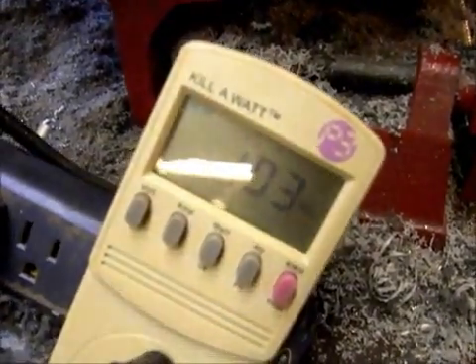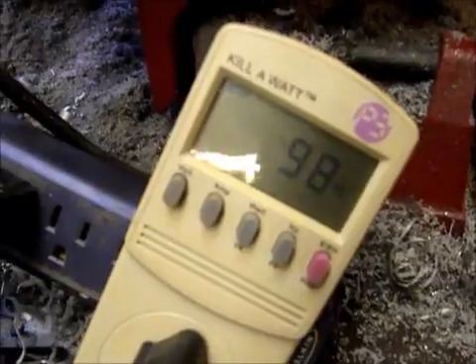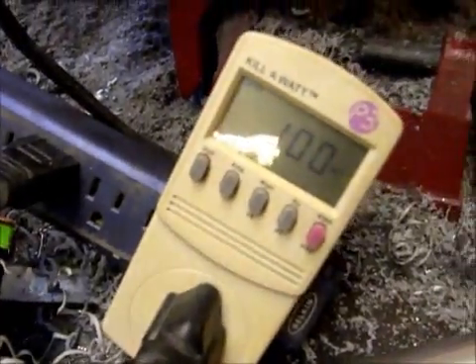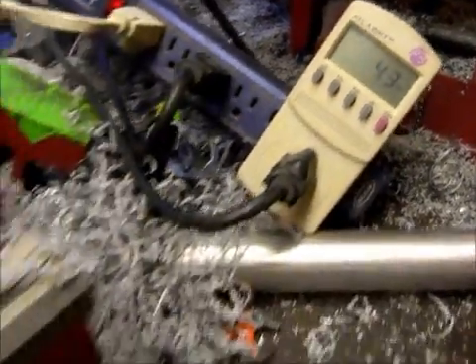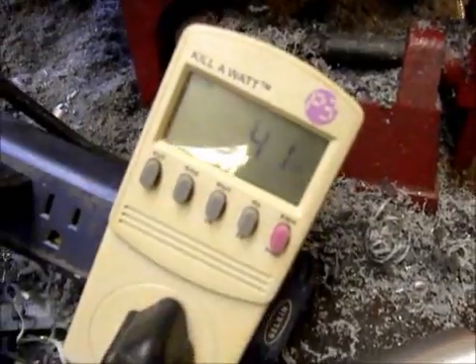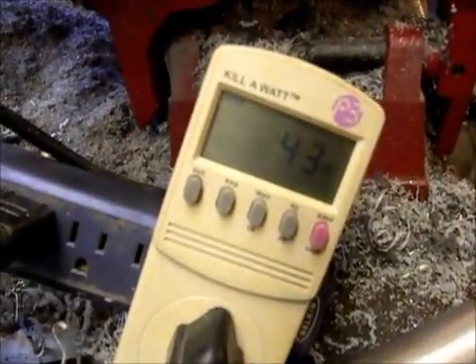86, 93, 98 watts. If I go back to no-load, now I'm at 43. Anyway, that gives you some idea of how many watts this draws.